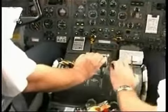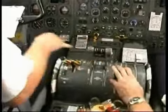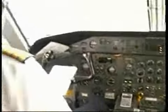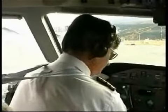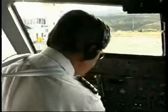Condition levers to start and feather. The total flight time was two hours and 17 minutes. It's a bit of a marathon, isn't it? Long haul. Fuel remaining, 800 kilos.